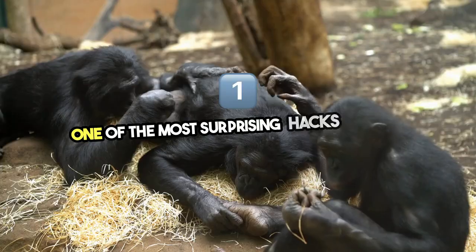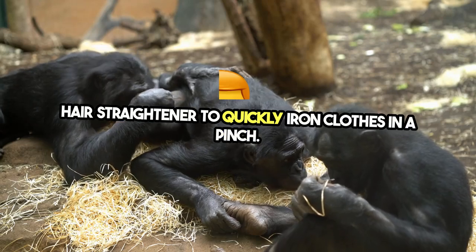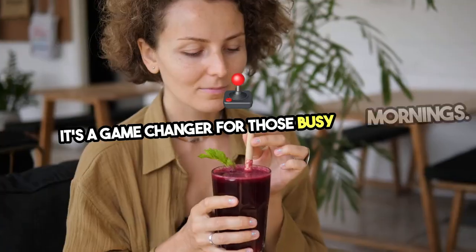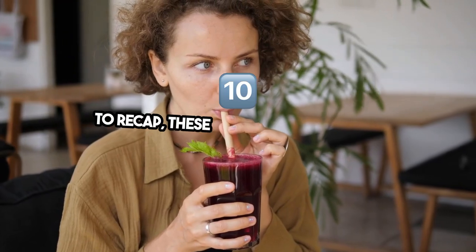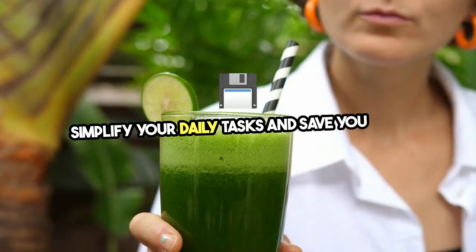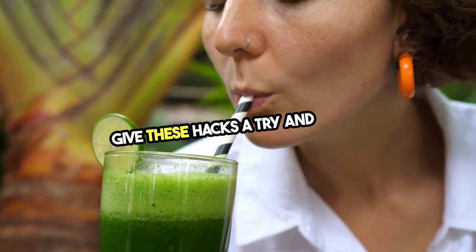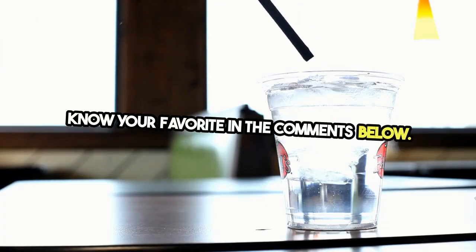One of the most surprising hacks is using a hair straightener to quickly iron clothes in a pinch — it's a game-changer for those busy mornings. To recap, these 10 DIY life hacks can simplify your daily tasks and save you time. Try them out and let me know your favorite in the comments below.